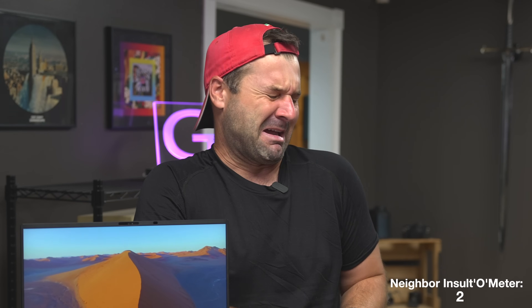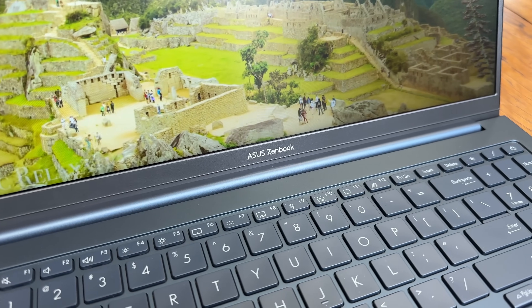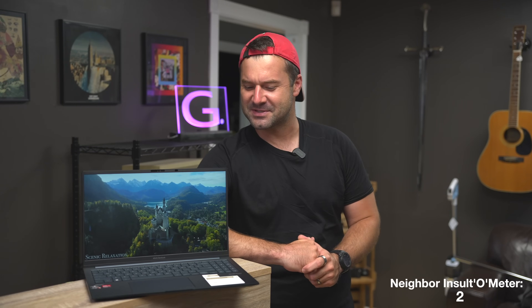Hey everyone, yesterday my weak injured neighbor asked me about the Asus Zenbook when we were working out. The guy can't even do dips without using bands — seriously, it was pathetic. Anyway, I thought I'd throw him a bone and do a review on this Asus Zenbook, since this thing is so light and powerful, unlike his shoulder.